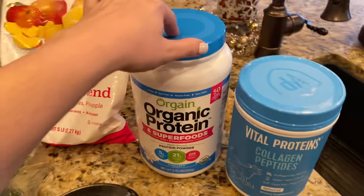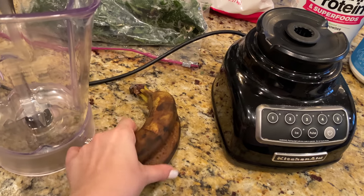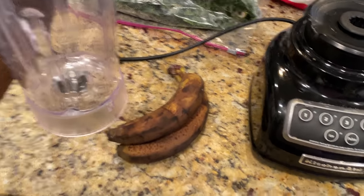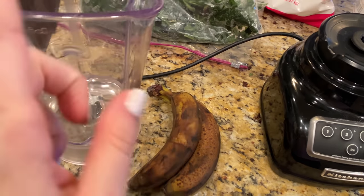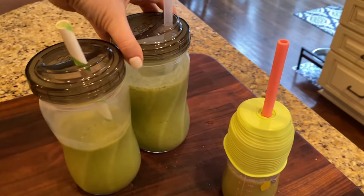This vanilla protein powder from Costco really makes the smoothie taste great — we really like this particular one. And then bananas. We talked about our mice problem in the pantry, so we moved the bananas to the fridge. I don't love cold bananas, but these are looking a little worse for wear — they're going to be perfect in this, nice and sweet. It actually didn't make as much as normal.